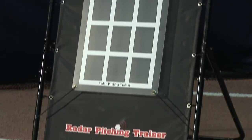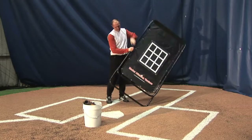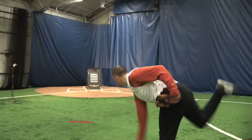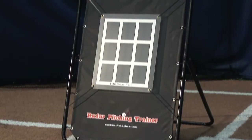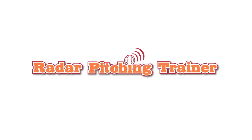The institutional-grade frame is made out of 16-gauge steel and is designed to fold for easy storage and portability. Whether you play Little League or pro, baseball or fast-pitch softball, the Radar Pitching Trainer is your perfect pitching solution.